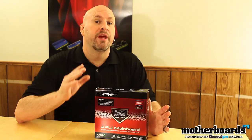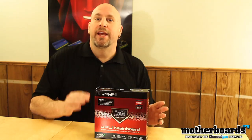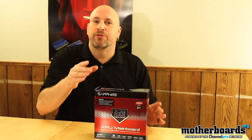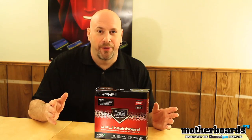Now, this motherboard is really geared for those people wanting a home entertainment system or something that requires very low power to run. It will play games, but it won't play all the superior high-end games you're used to looking at. It will play any of the side-scrolling games or even some of the mildly entertaining 3D games, but it's not going to play Crysis. Don't look for it to be playing Crysis.